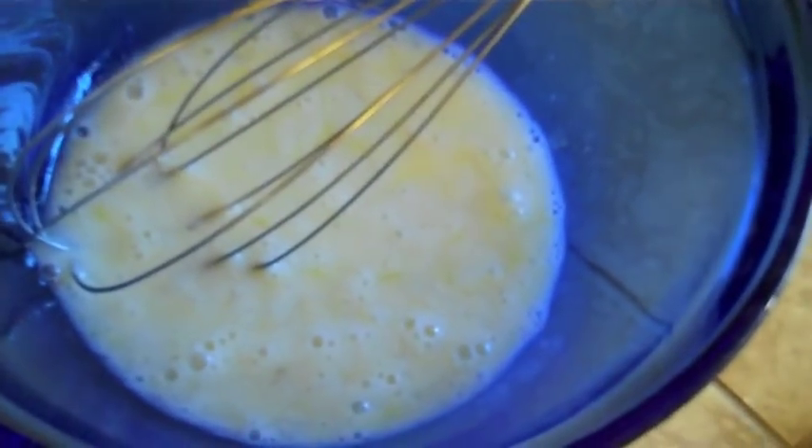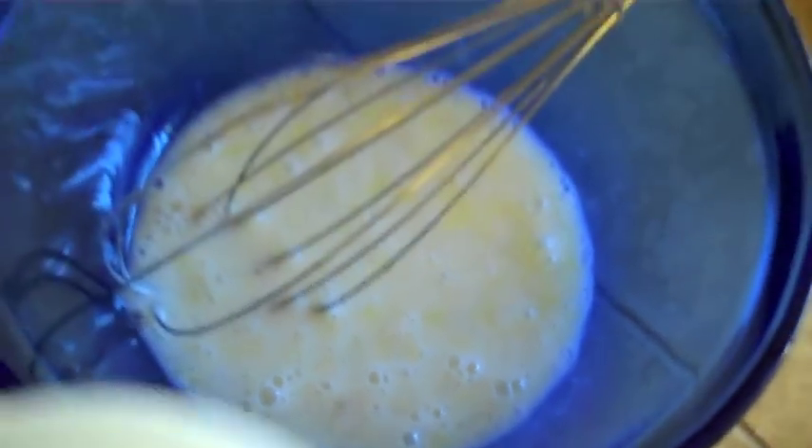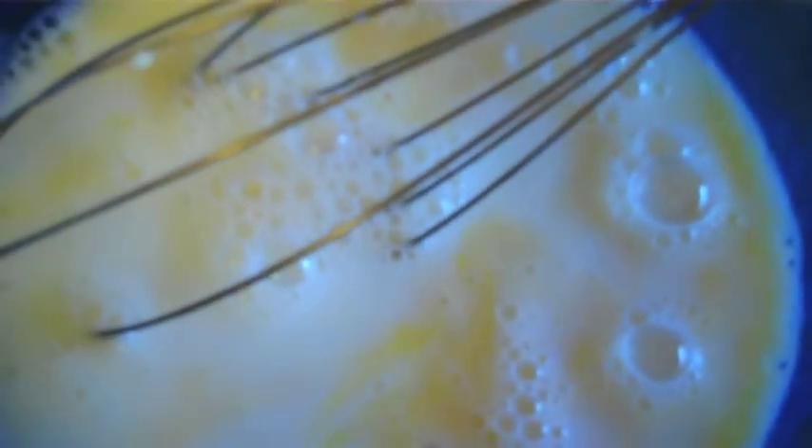Now I'm going to start on my batter. For my crepe batter, I have two beaten eggs. I'm going to do a cup and a half of milk. A tablespoon of oil.